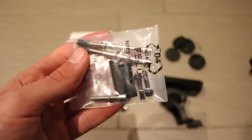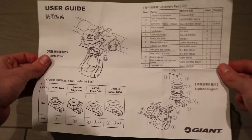The package also includes a variety of mounting hardware required later, and also the instruction manual.